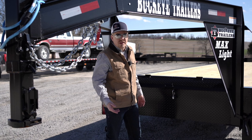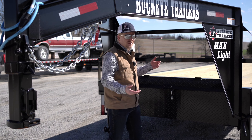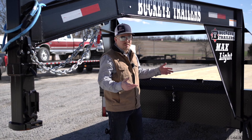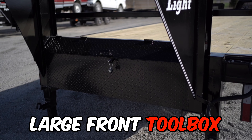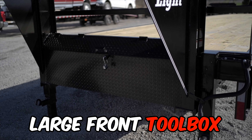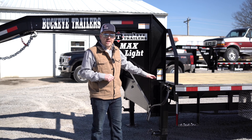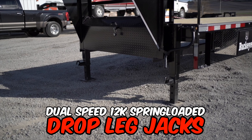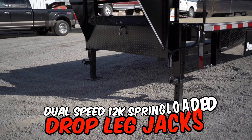Hauling flatbed freight, you never know how many straps, chains, and binders you're going to need. With this unit's optimal storage space and large front toolbox, you have plenty of storage space for all of your strapping. The standard landing gear on this trailer is going to be two 12,000-pound capacity drop-leg jacks.